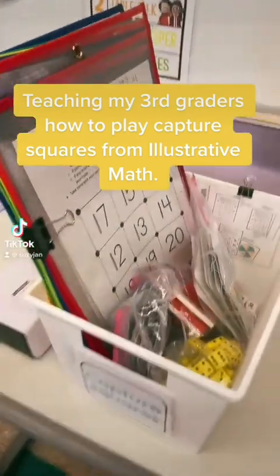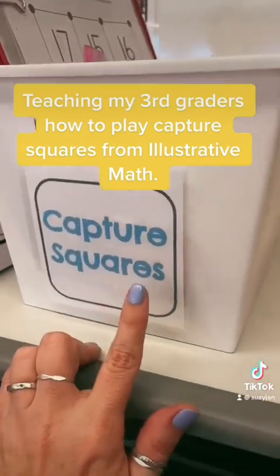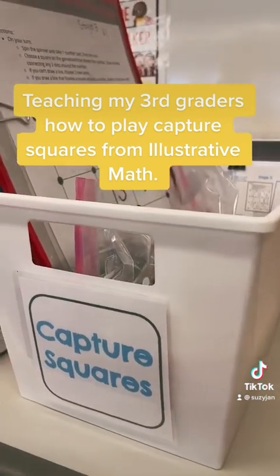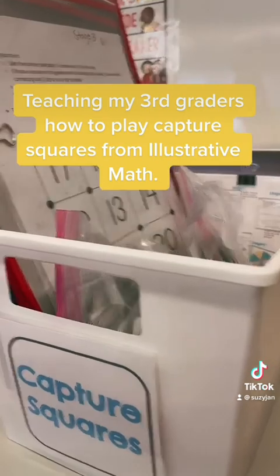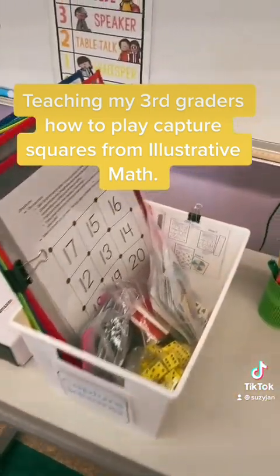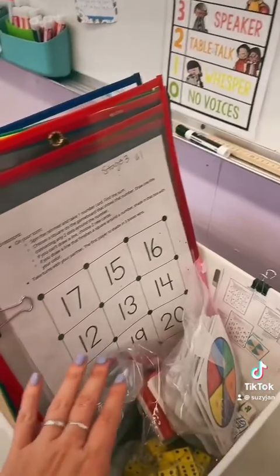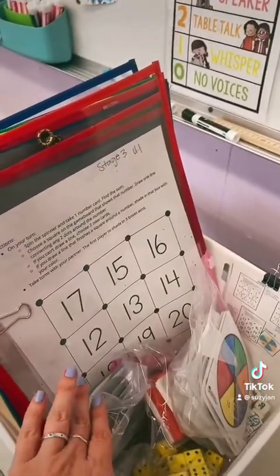Kind of Techie Teachers here. I'm going to show you another game I'm going to be playing with my class today. We're going to do Capture Squares and we still haven't learned any math lessons because at my school we do strong start and we don't start the curriculum right away. We get to know each other, and I thought playing a game with a partner would be a great way for my students to get to know each other better.